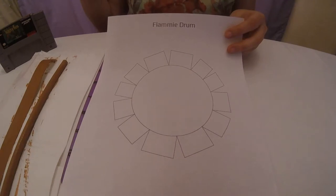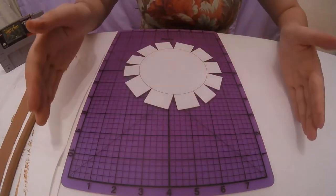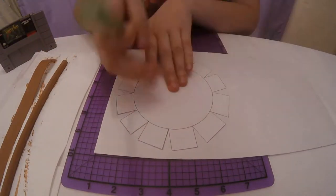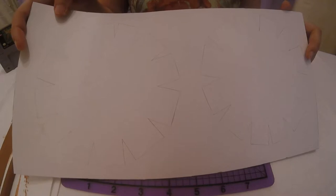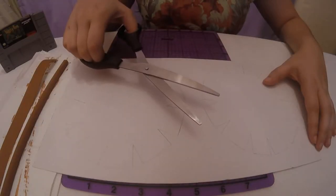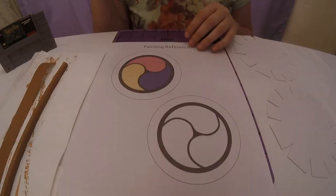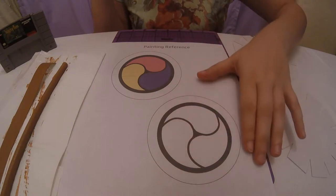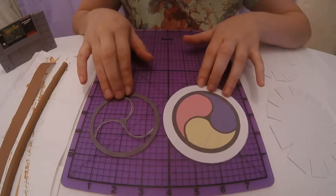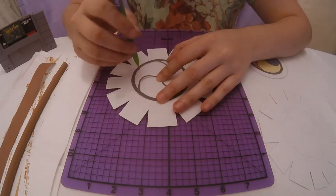Cut out the drum template piece. With the pencil, trace the template onto your white poster board twice, then cut them out. Cut out the two painting references, and additionally cut out the white segments from the black and white design of the painting reference too. With the pencil, trace the black and white design onto the drum head pieces.